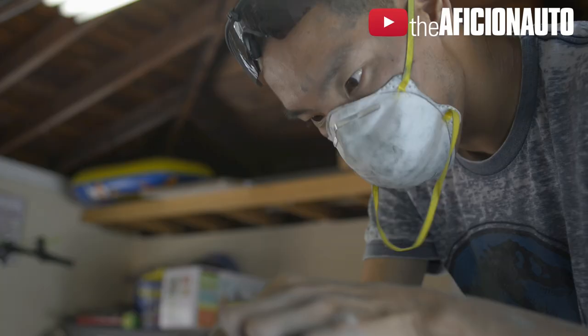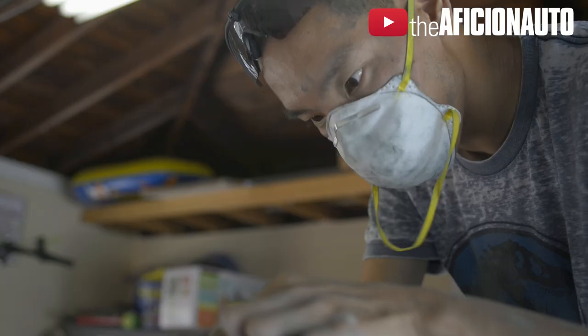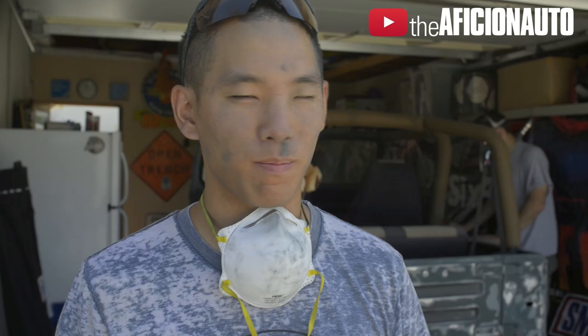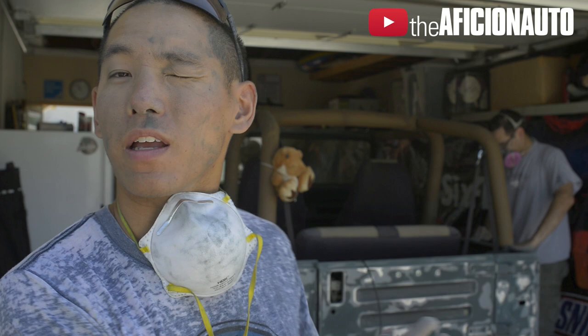We did a lot of the sanding, a lot of prep. We're fine-tuning and making sure that everything's kind of finalized before we actually put on the primer. The last few days have pretty much just been straight-up guerrilla work, just ripping the paint off and getting everything prepped and ready for sanding.